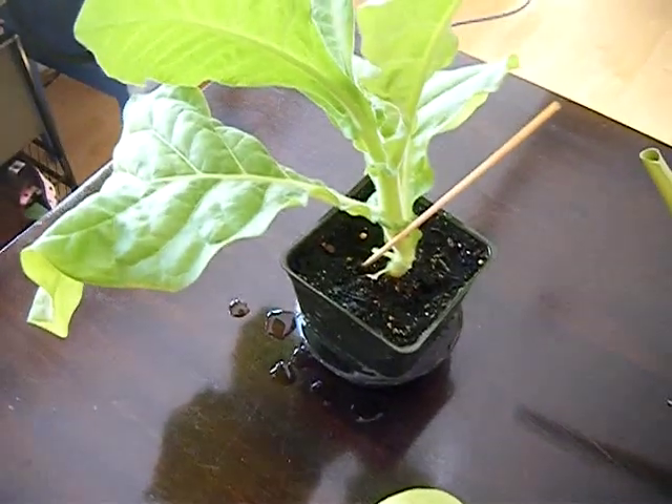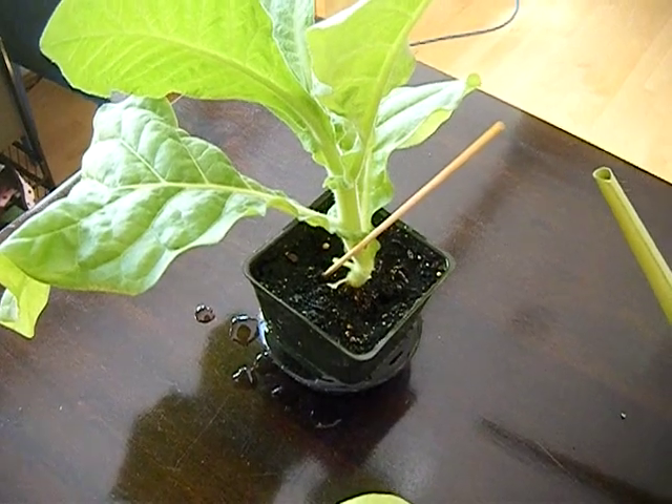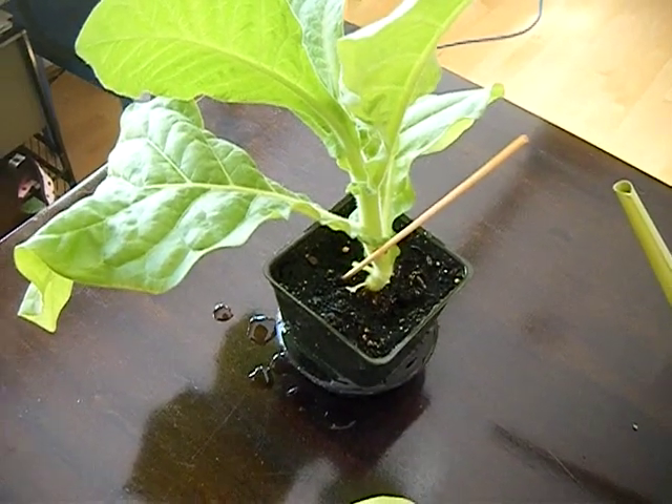So what I'm going to do is show you the tobacco update on the balcony and we'll see these in the big pots.